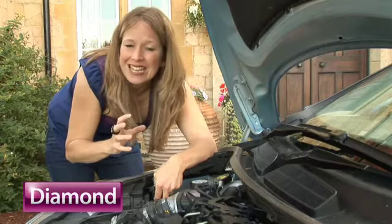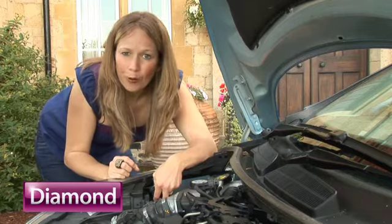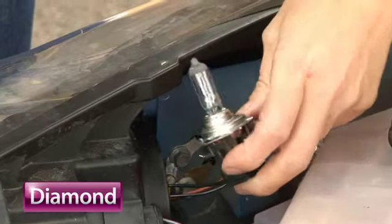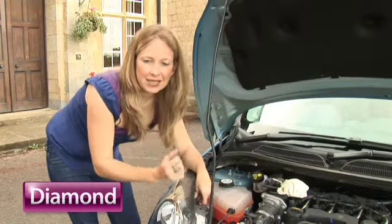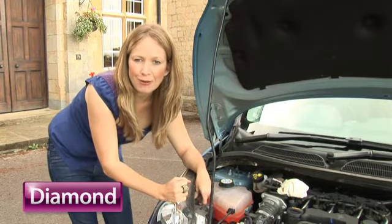Then have a look at the filament to see whether it's broken or not. If it is, you're going to need a new bulb. Make sure the bulb and the bulb holder are connected back into the light securely. Once that's done, you can reconnect the battery and test the light. If you're still having problems, you're going to have to consult an expert.